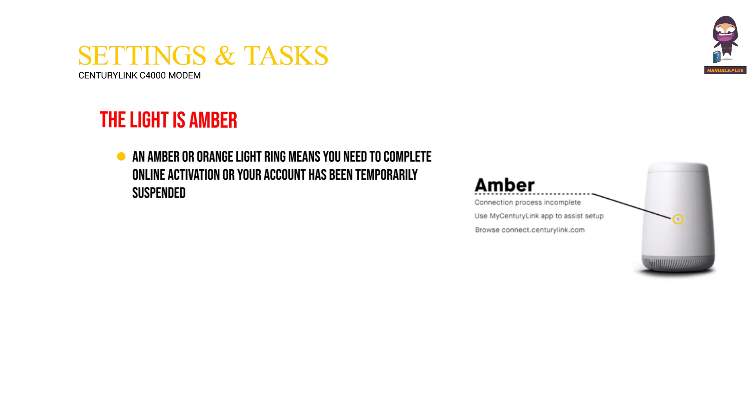The light is amber. An amber or orange light ring means you need to complete online activation, or your account has been temporarily suspended. Use the mobile app to complete the setup, or contact us for more help.